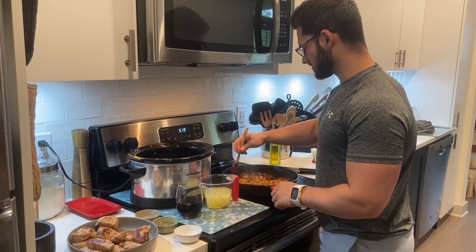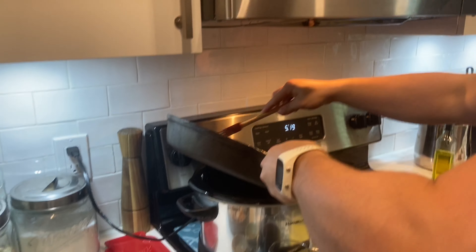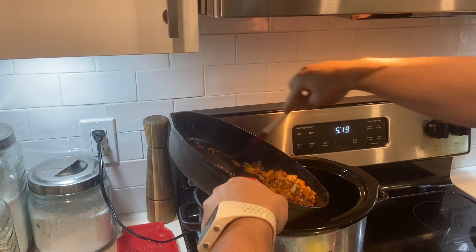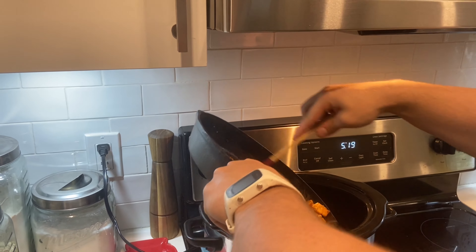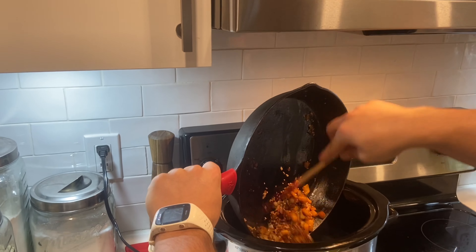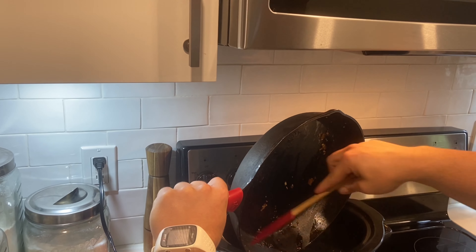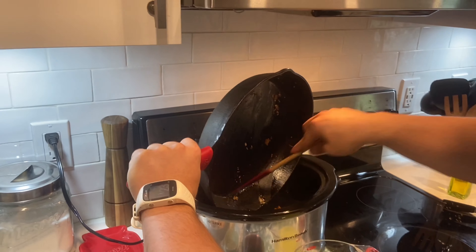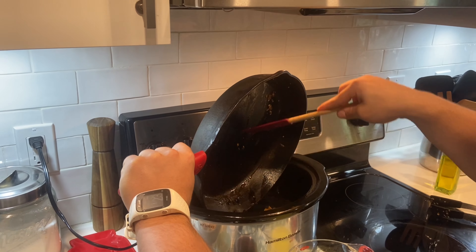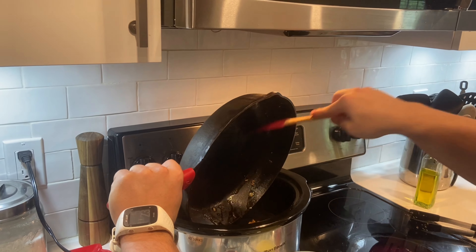At this point, you're going to transfer your onions, squash or carrots, and garlic to a slow cooker if you're choosing to cook in the slow cooker. I'm doing the slow cooker because it's a little bit easier for me and then I can just let it cook over time. These need to be sautéed before you put them in. The slow cooker's already been preheated, so it's already hot.